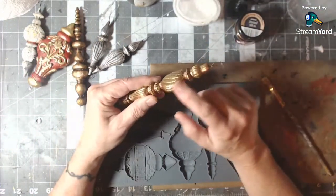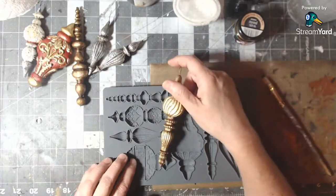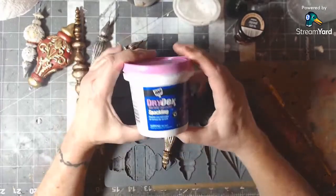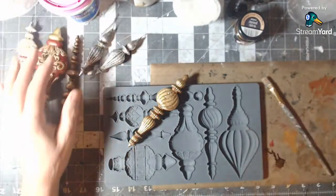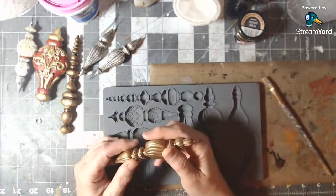I ended up having to fill gaps — I was using spackle — because they weren't connecting. I tried super glue or CA glue and it was leaking out the other side, and of course I was getting stuck to everything.